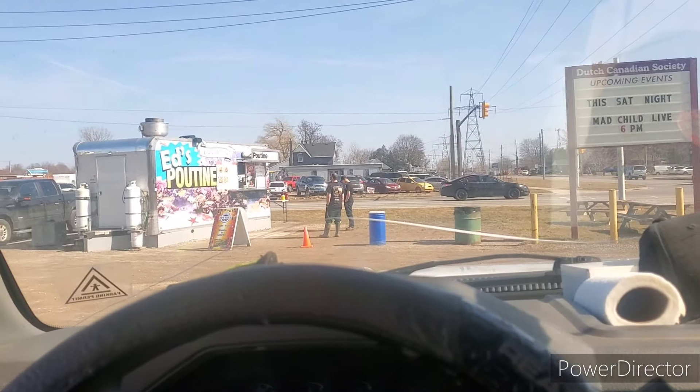All right guys, we are here trying to get some lunch. Rooster and Isaiah couldn't wait, but until next time — do us a favor, like, subscribe, leave a comment down below. Keep scrapping, have a good one.